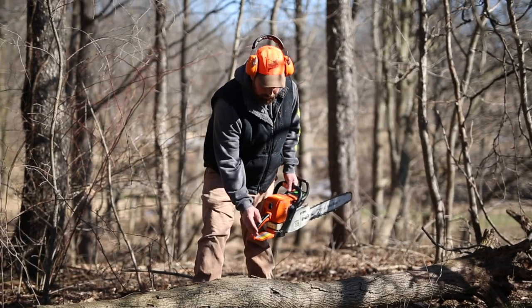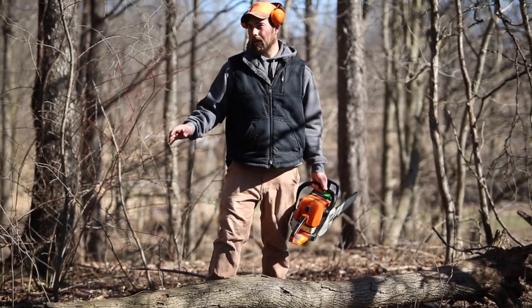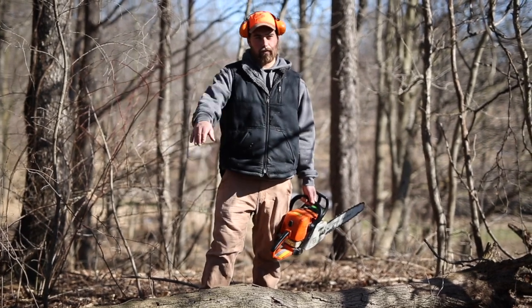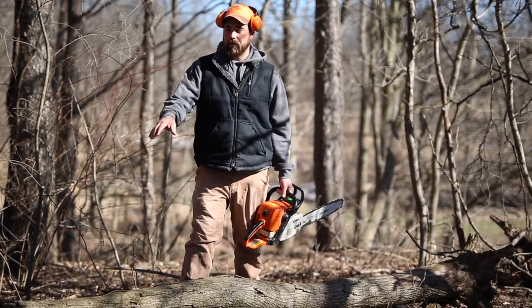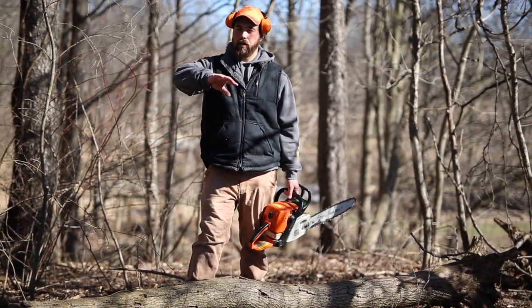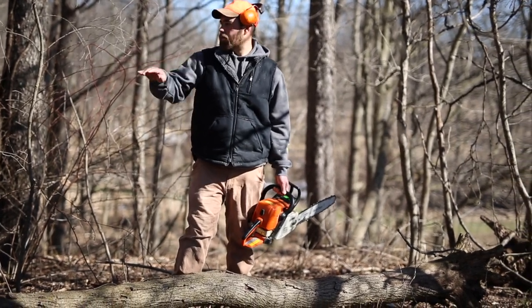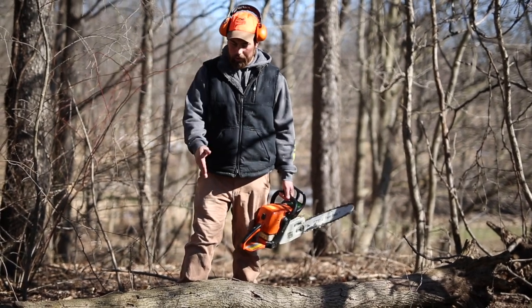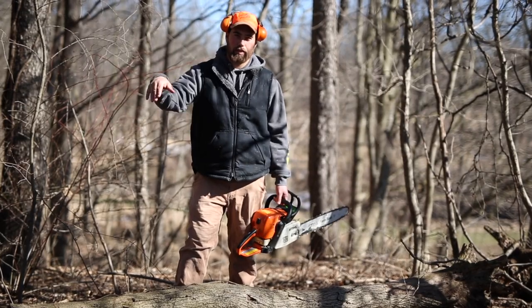I'm going to cut this log into four or five foot sections and utilize any other dead and down material. There are more trees behind the camera that I'll use to build the structure, then use smaller branches to create a halo of structure around the initial Lincoln Log so that predators can't get up inside.